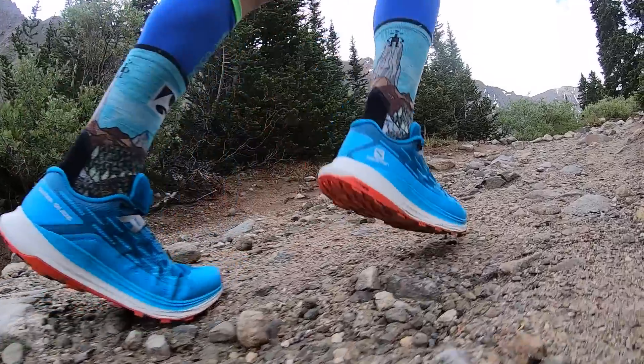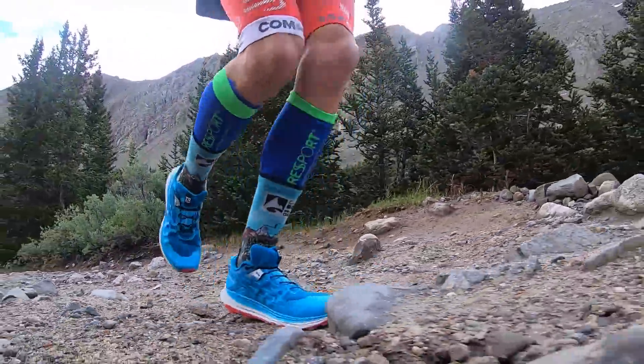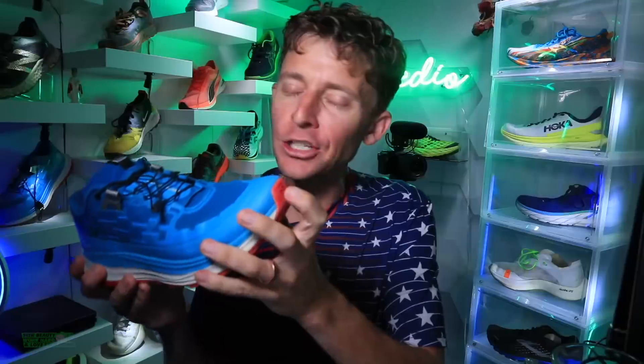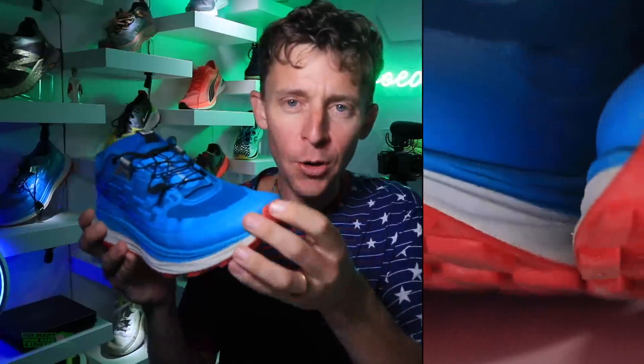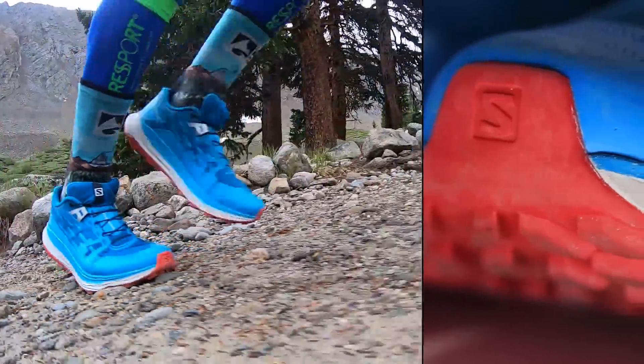Who's kicked a rock or a root hard with your toe? This toe cap is stout and amazing — great job on the toe cap. I don't usually talk about it, but the toe cap at the front of the shoe is kind of critical for trail running.